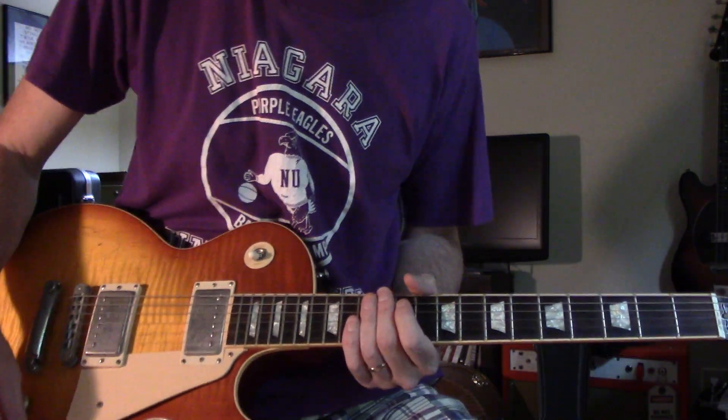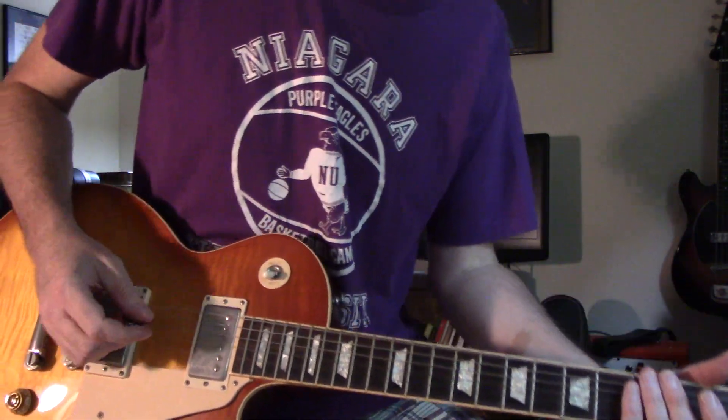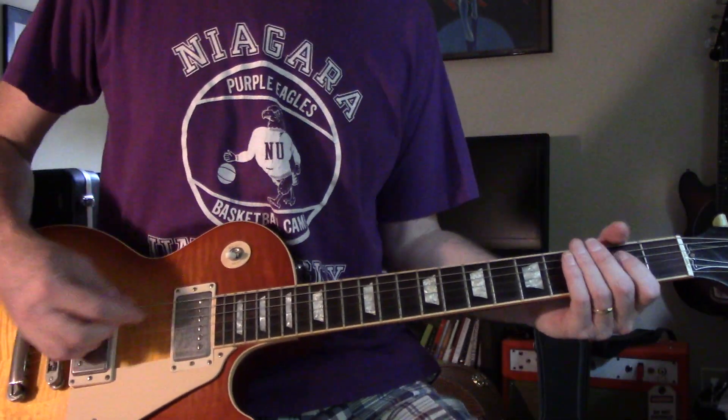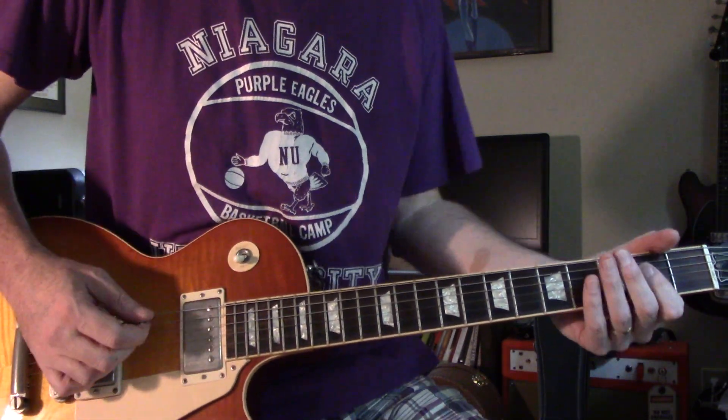Hey y'all. Let's go through that Jethro Tull song, Teacher. It's in A — standard tuning, that's right.